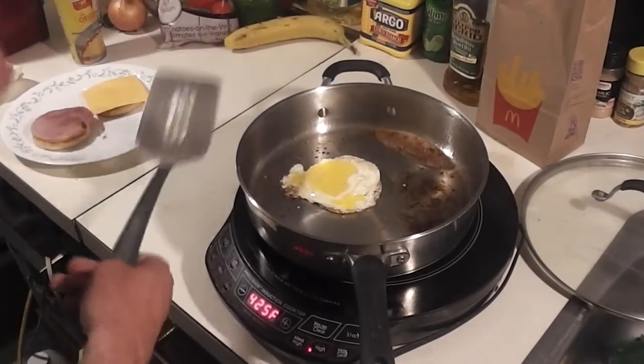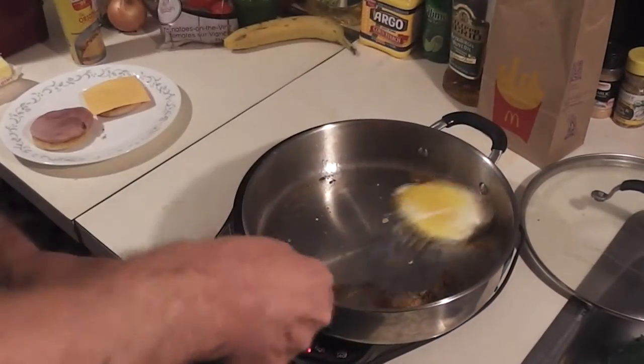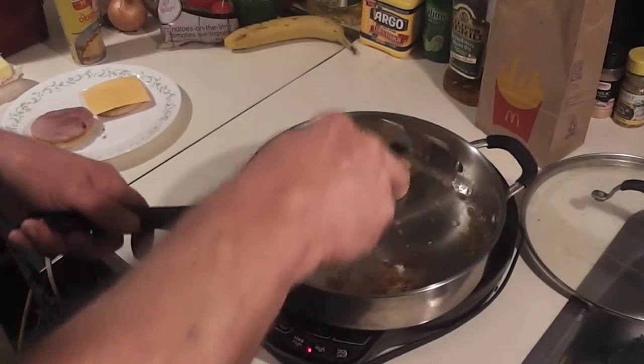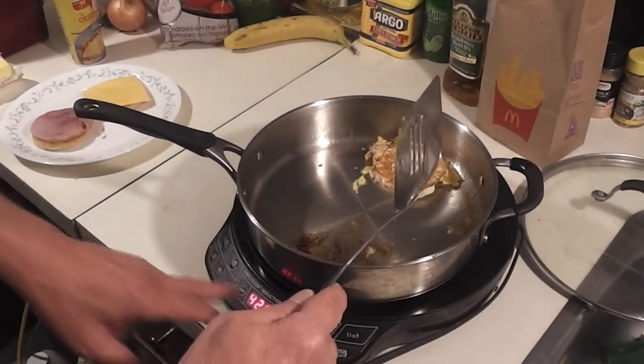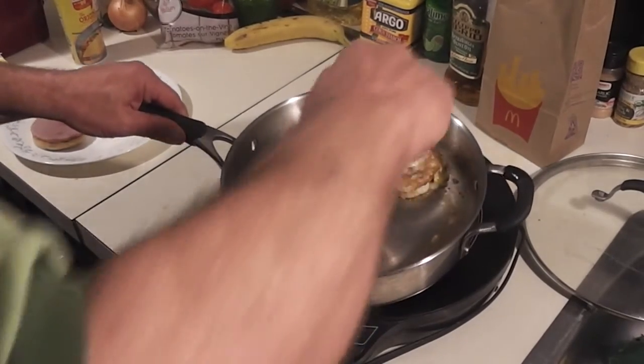I'm going to take this lid off — I'm done with that. I'm just going to flip the egg over. There it is, it's not too bad. At this point I'm just going to go ahead and turn off my heat and just let it finish up in there all on its own.